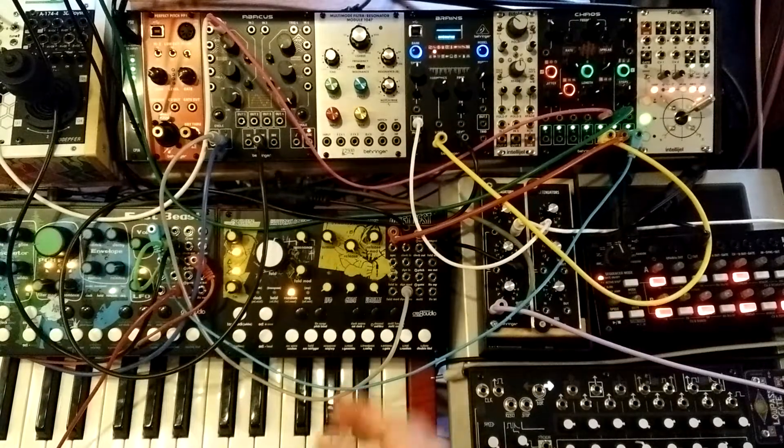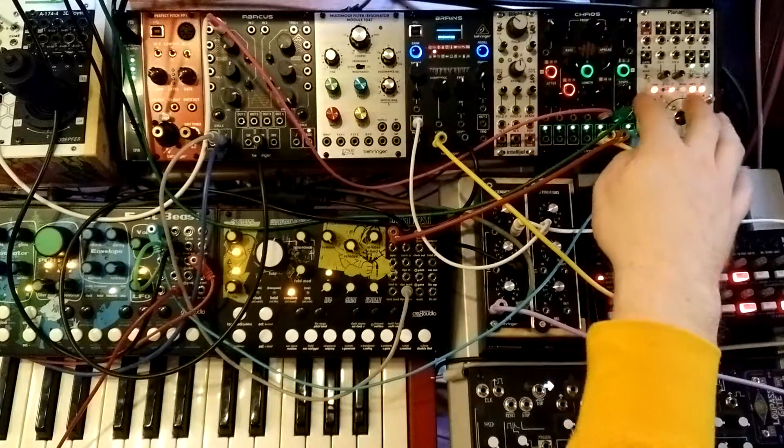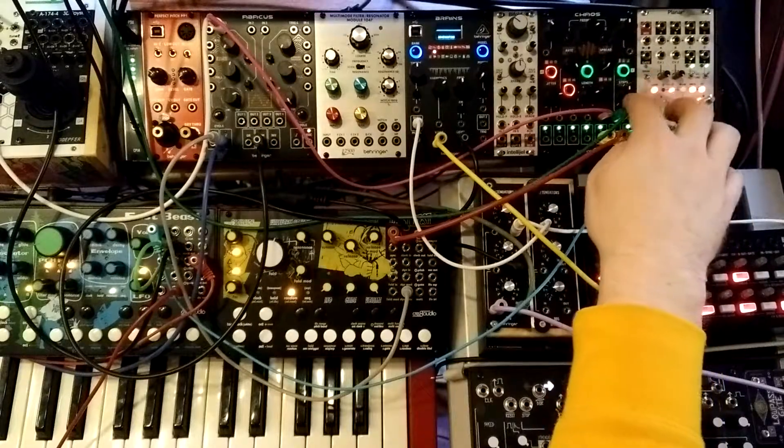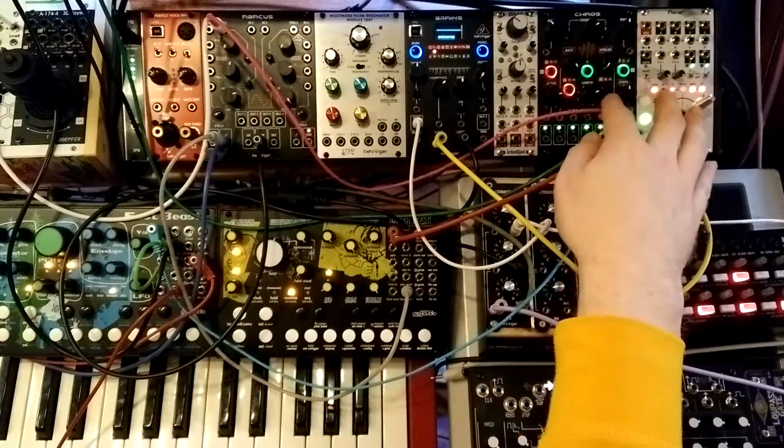I have a MIDI keyboard going to a MIDI to CV converter, and then the trigger output is going to the clock input, and the keyboard CV output is going to the spread input. The middle button is pressed, which puts the Chaos in sampling mode.